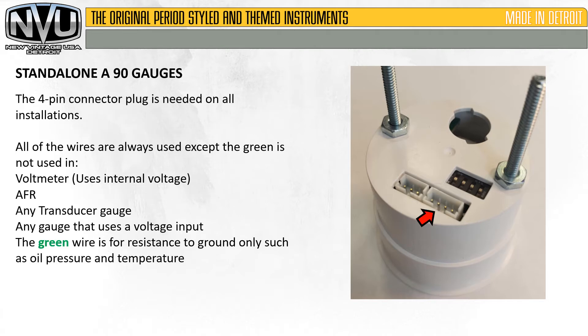The 4-pin connector plug is needed on all installations. All of the wires are always used except the green, which is not used in a voltmeter — since it uses the internal voltage of the gauge — air-fuel ratio gauges, any transducer gauge, or any other gauge that uses a voltage input. The green wire is for resistance to ground only, such as oil pressure or temperature.